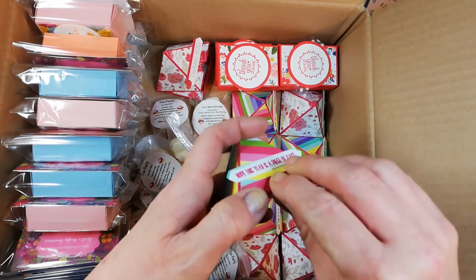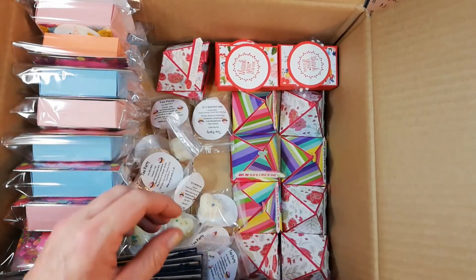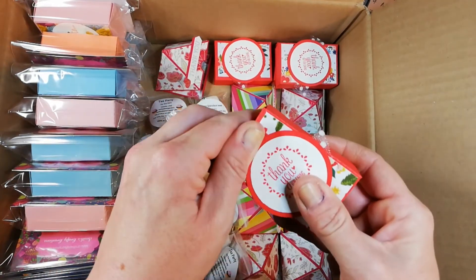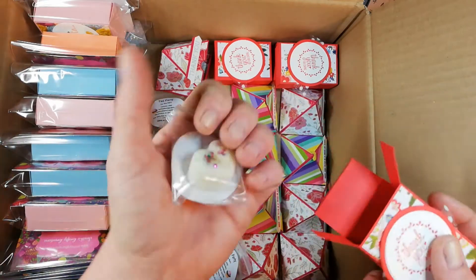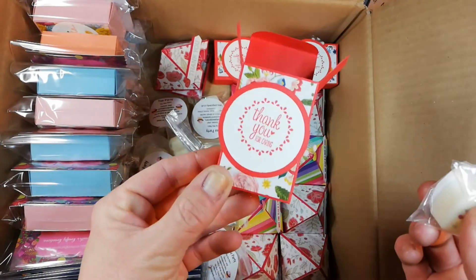Because I kind of miscounted I was actually four short, so four of the ladies will get their little tea light soya wax melt in a box instead. Again I've used the Needlepoint Nook DSP.